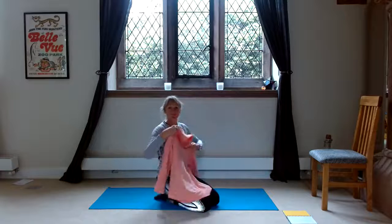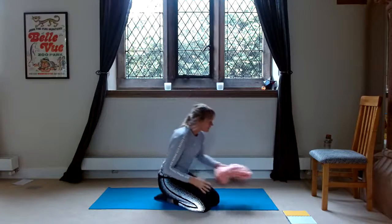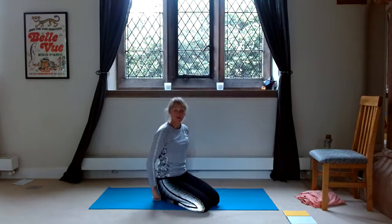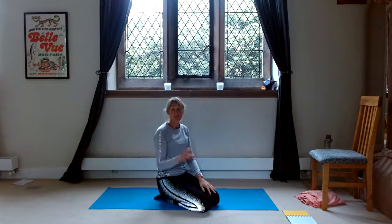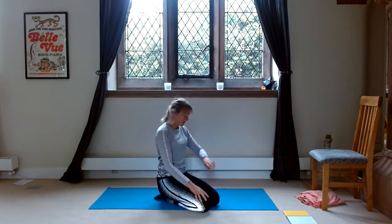Hi there, welcome to session one of the build-up to doing splits. So today is front split, and each session is eight minutes. So if you follow this three times in the first week — this is week one, session one, and it's eight minutes.